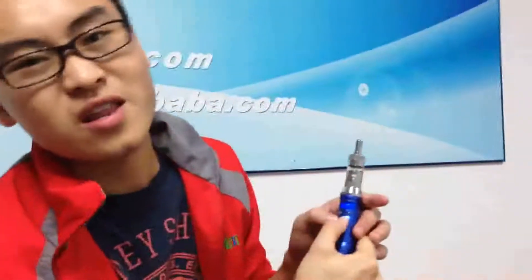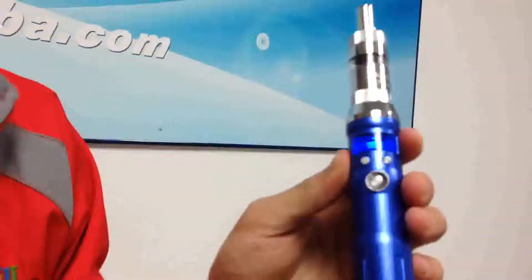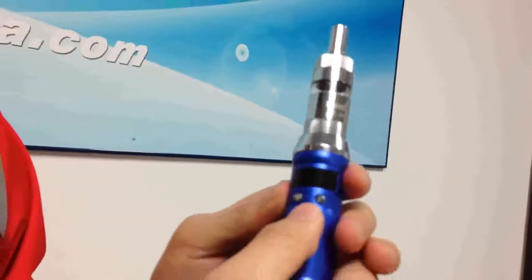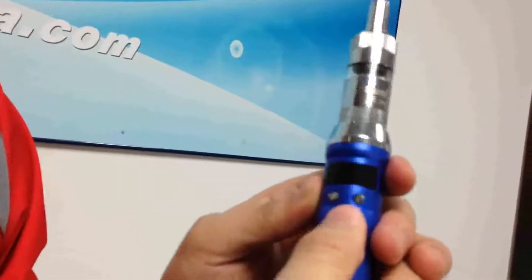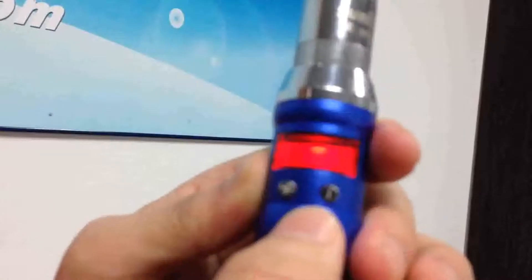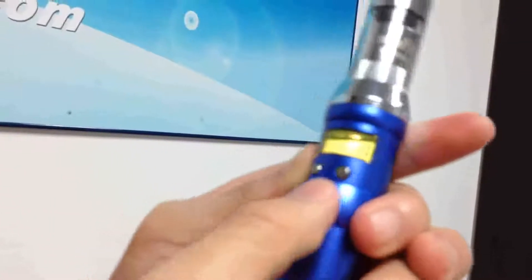Press this button — you can vape. But I don't think blue color is for me; I'm not a blue color guy. So I want to change the color of the screen. Press twice and there are many colors. I think yellow is good.